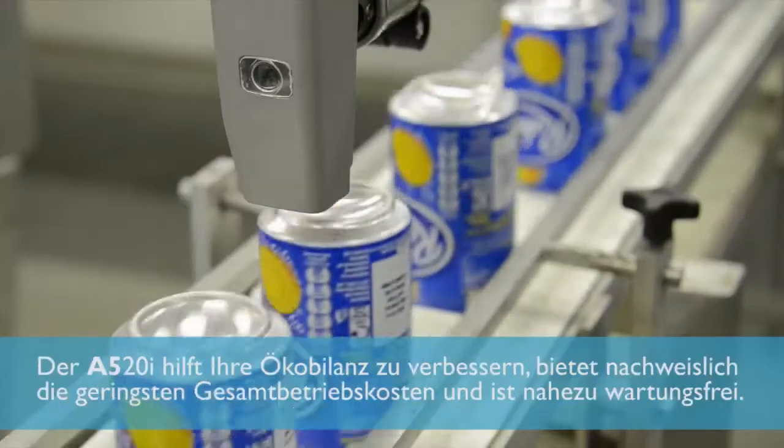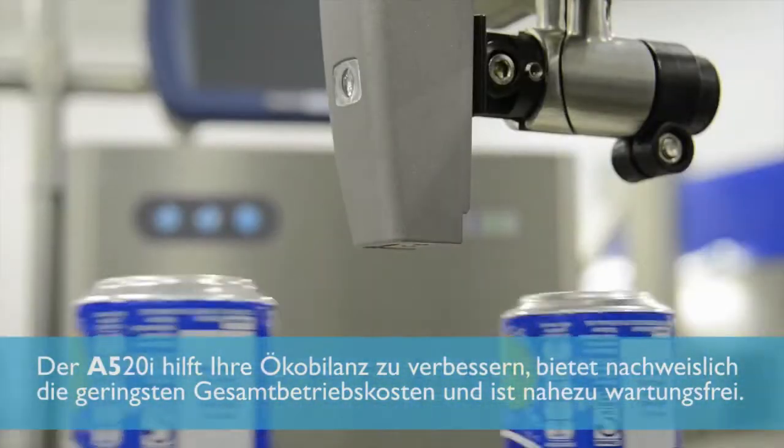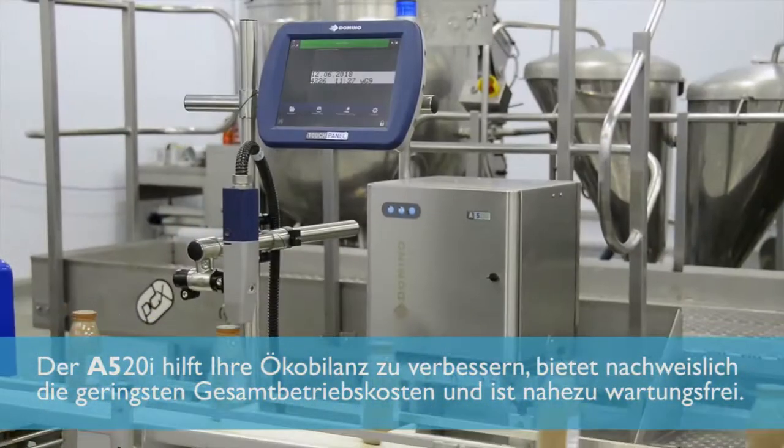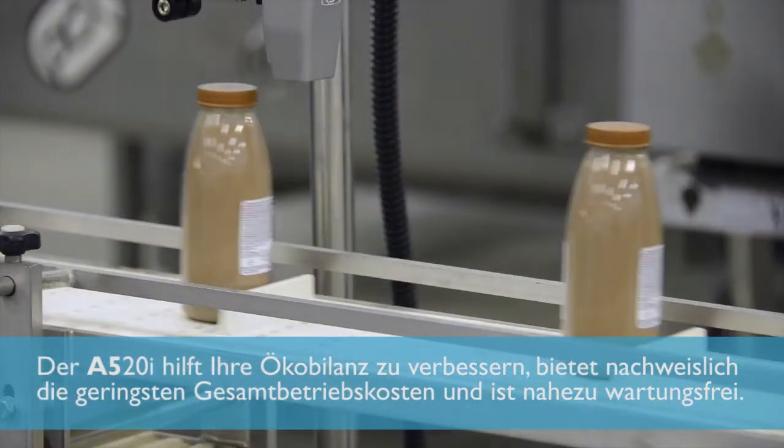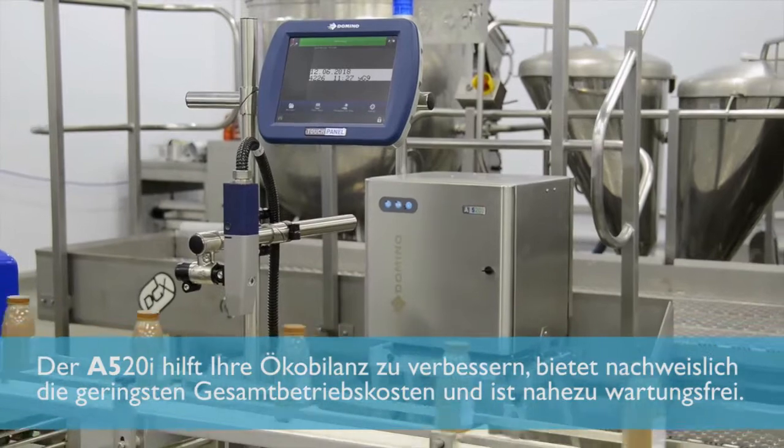Speed and throughput has been improved, helping drive up productivity with the introduction of our new XS printhead. This gives us the ability to simply print faster but also reduce running costs by using less ink. The A520 continues our commitment to drive down our customer's solvent footprint and delivers the lowest measured cost of ownership and our simple service free ethos.